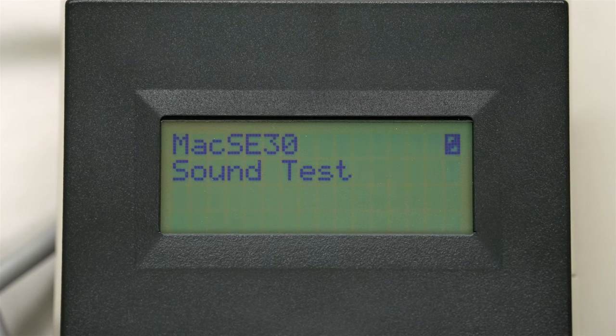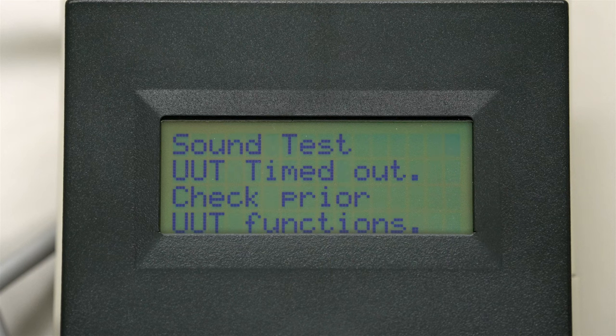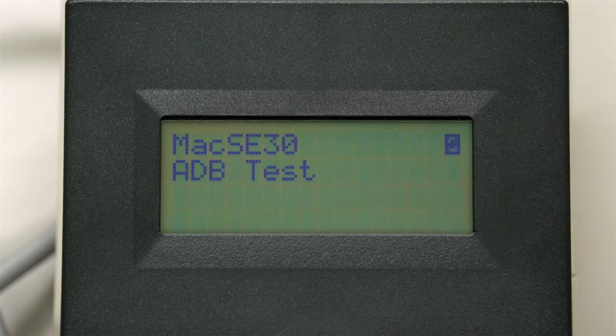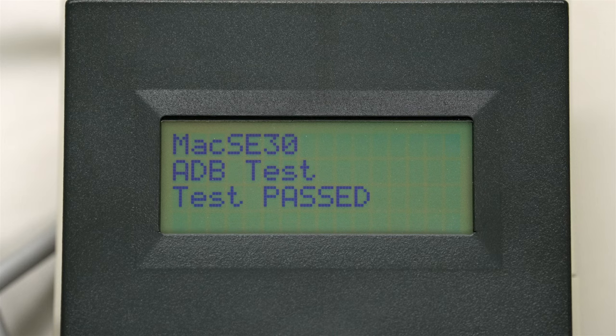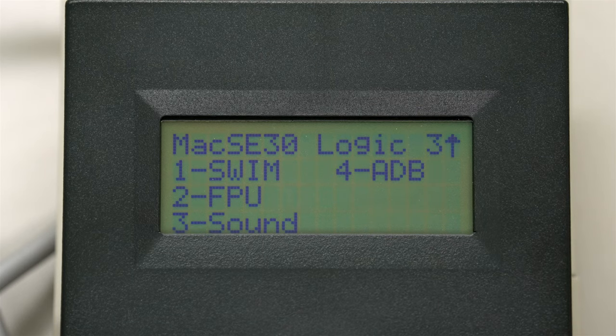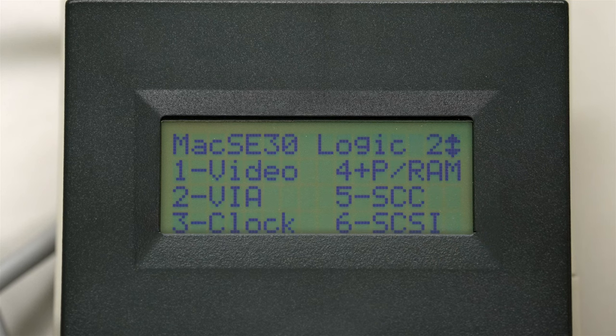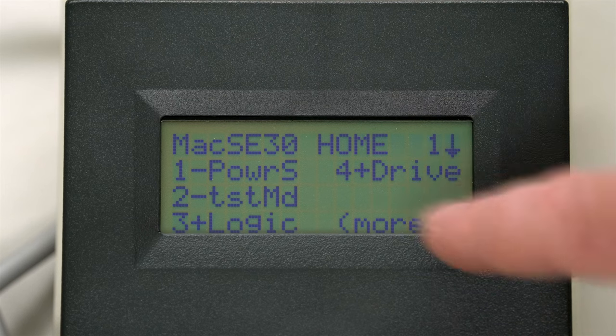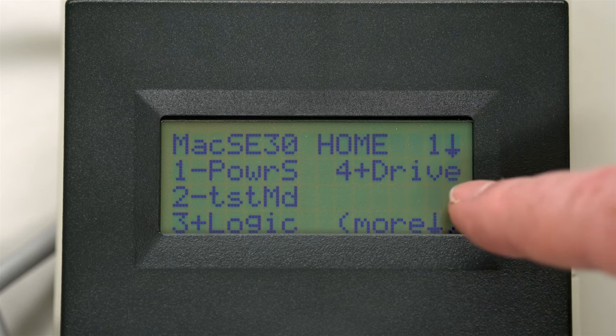Next is sound. You won't be able to hear anything, but it's testing through the sound cable. Sometimes this test will fail because of the influence of - yes, we can see the PDS cards influenced that, so it failed. Number four is ADB. Both ADB ports tested just fine. And that concludes these logic tests. We know the floppy drive's good, so I'm not going to do that.